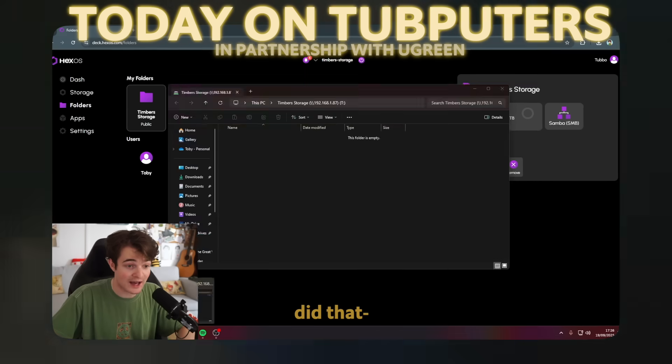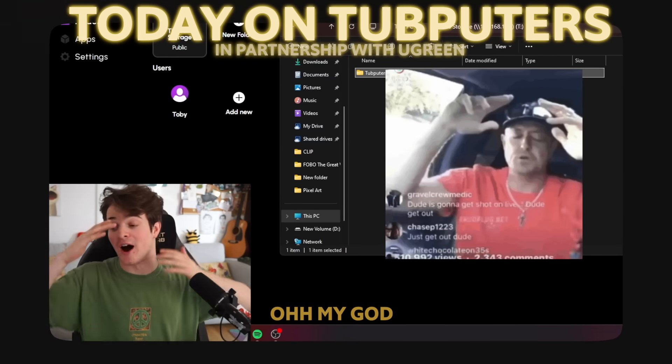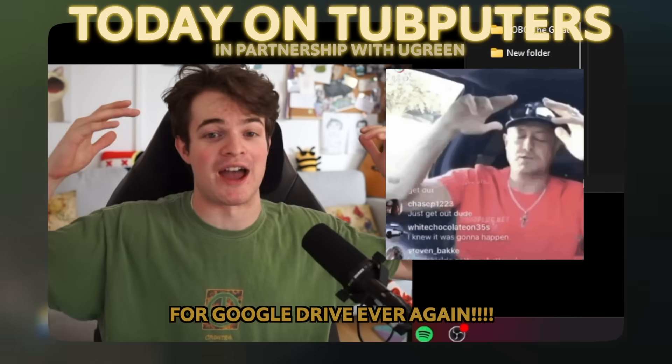Minecraft! No way! Oh my God, I am never paying for Google Drive ever again.